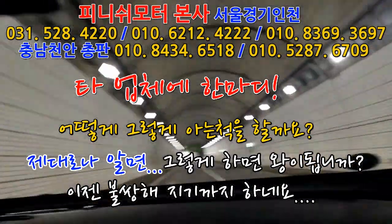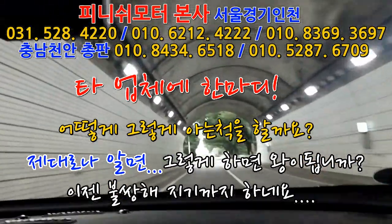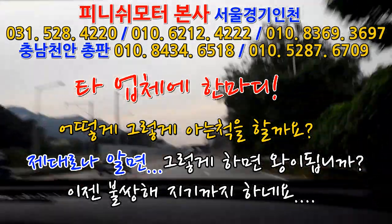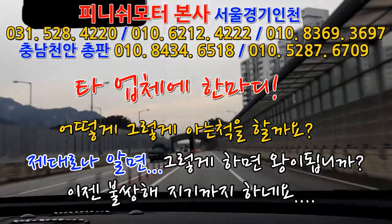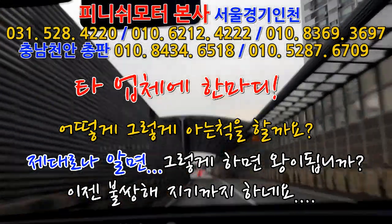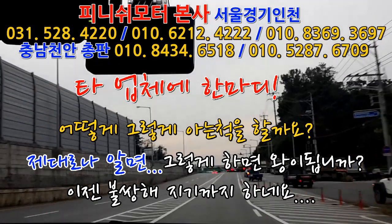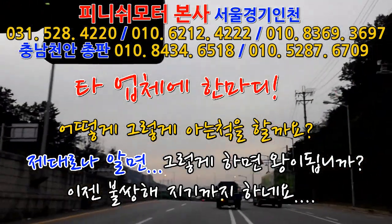지그시 한번 쭉 밟아보세요, 가속력 붙는 거 한번 보세요. 여긴 평지지만 약간 오르막이거든요. 아, 이거 기가 막히네요. 확실히 빨리 올라가요. 만족스러웠지만 확실히 달라요. 저희 기존 고객분들이 많이 오시는 이유가, 기존 제품들도 저희가 같이 다 믹싱해서 데이터를 다 뽑아서 했던 것들이기 때문이에요.